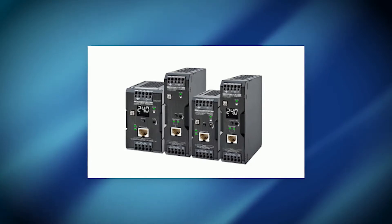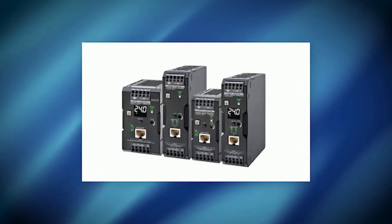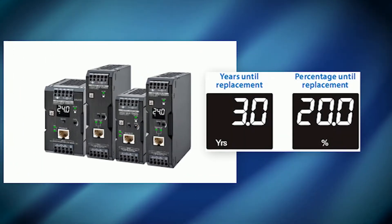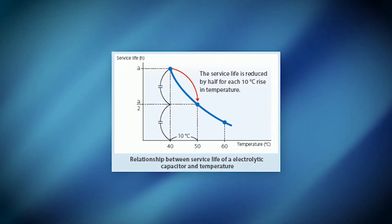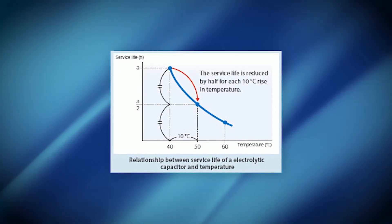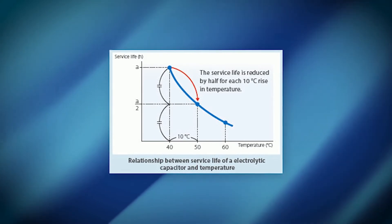The Omron S8 VK-X Power Supply Series is an Ethernet IP and Modbus TCP power supply. Its capabilities offer real-time viewing of the status of the power supply's life. This is done through internal temperature monitoring of the capacitor's components. This feature is important because it allows users to detect and troubleshoot problems in advance of the power supply's failures, decreasing critical downtime.